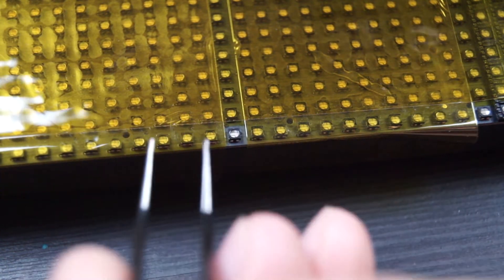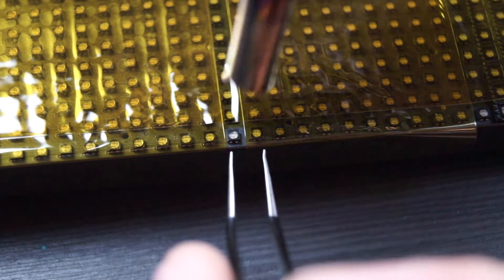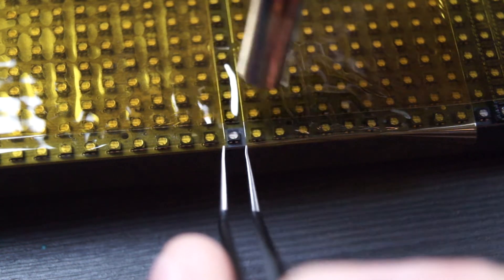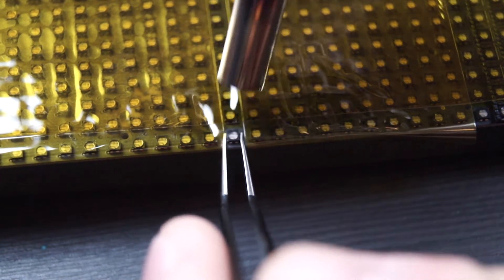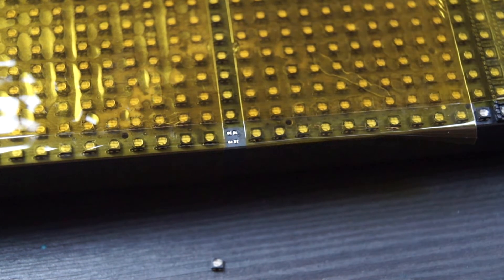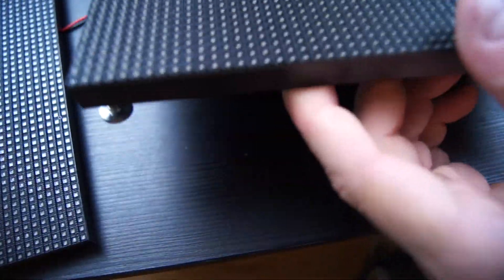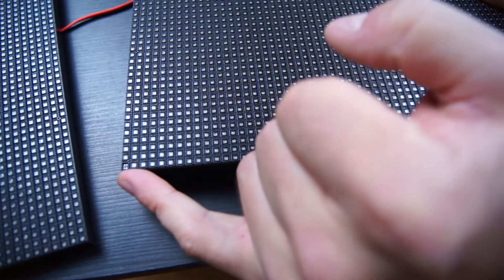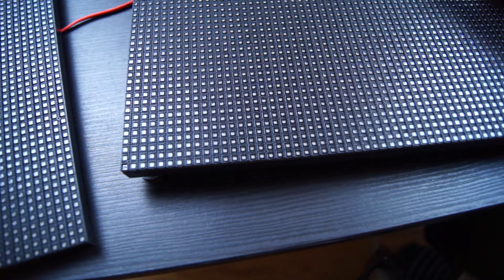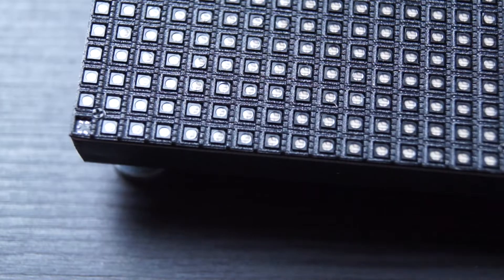Using some tweezers, I put the hot air on the broken LED and its surroundings to heat it up. Every now and then I try to move the LED, and once it's loose the old LED is gone. For the replacement I'm using another matrix where one LED is also broken — I already desoldered one from it, so I'll take the next one beside it.